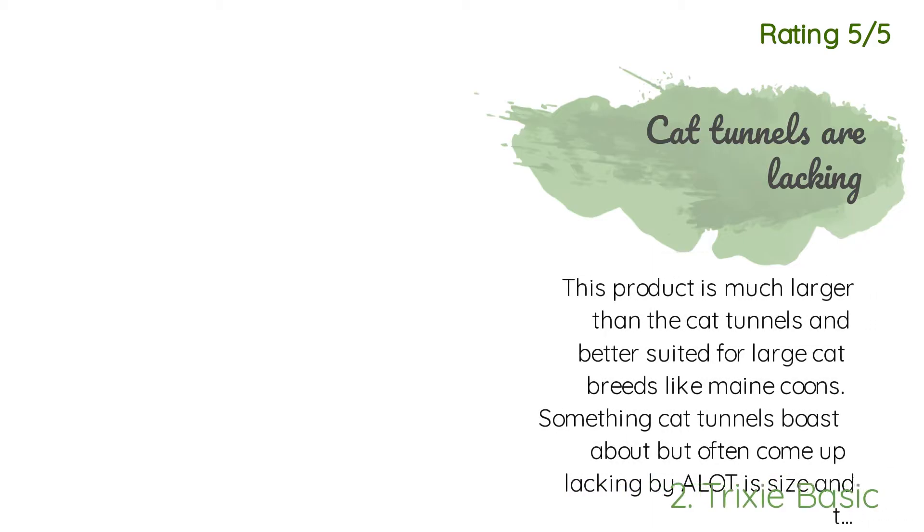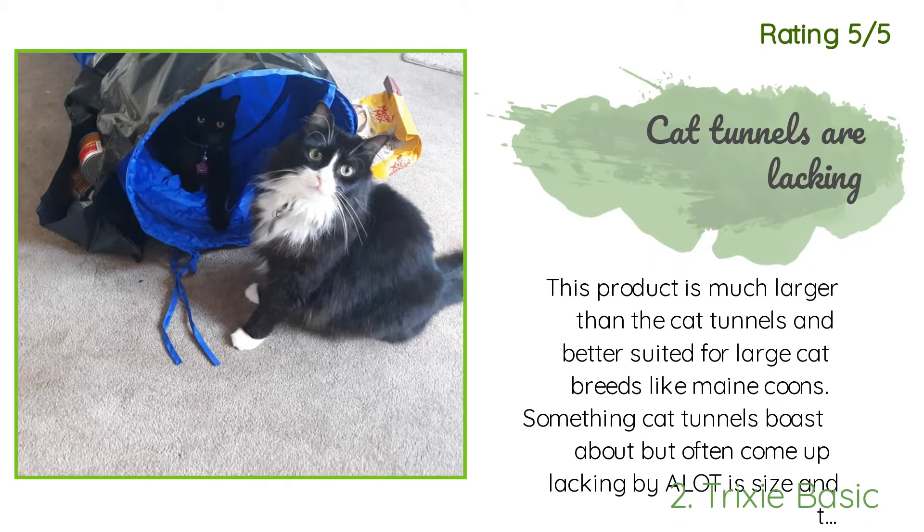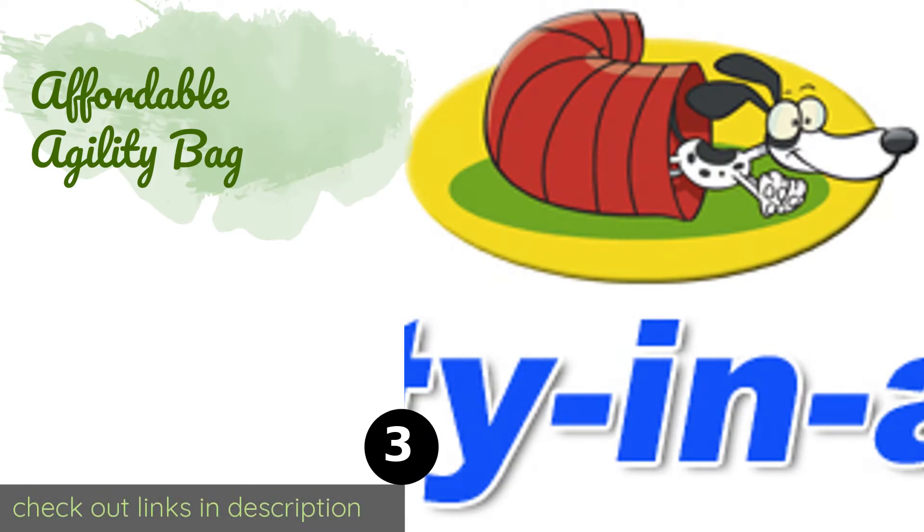Another happy customer said: 'This product is much larger than the cat tunnels and better suited for large cat breeds like Maine Coons. Something cat tunnels boast about but often come up lacking by a lot is size, and this tunnel was perfect. It's long and wide and my cats love to lay in it and run in it, something they never would have been able to do with a standard cat tunnel, as they were mostly half the size.'